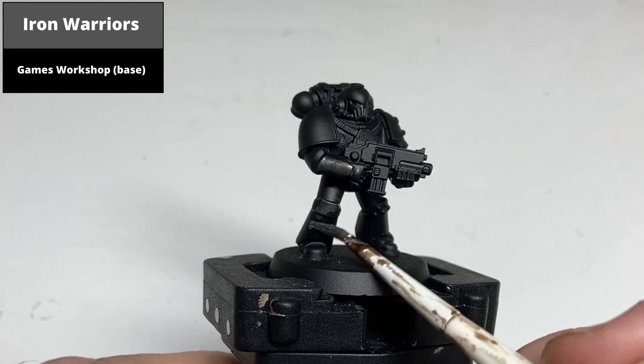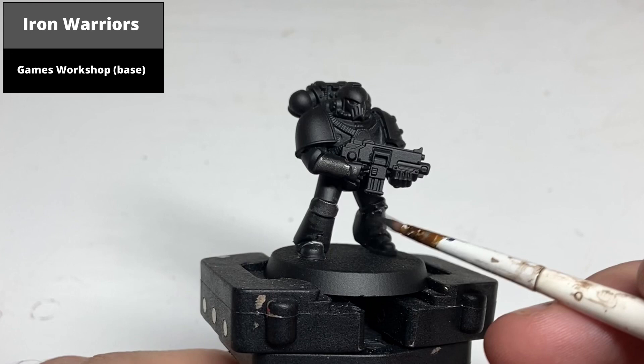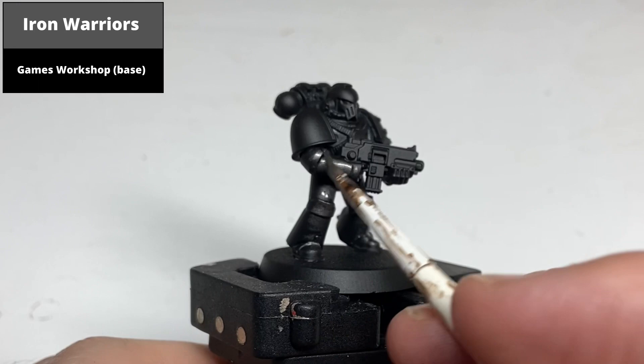For my black base coat, paint all of the armour panels with Iron Warriors, which is a dark silver metallic paint. You can afford to be fairly loose with this as anything else is going to be over painted, but I would suggest avoiding the shoulder pads as they're going to remain black.